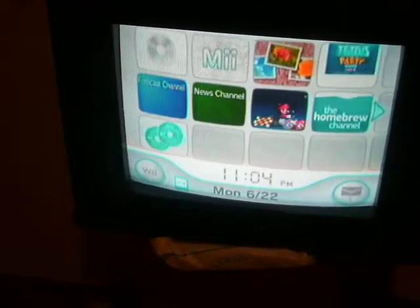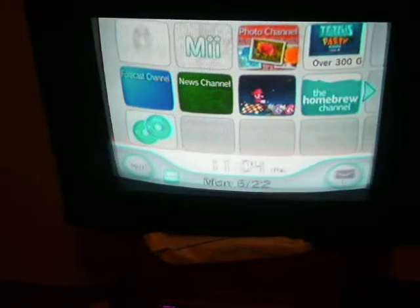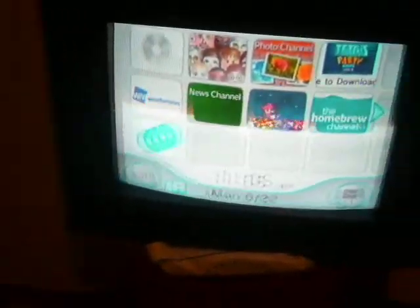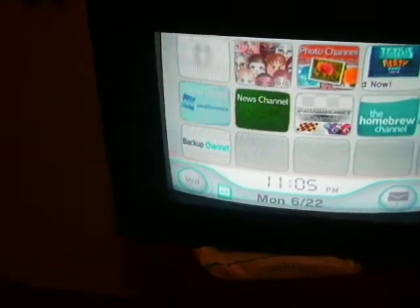As promised, I said that if I could figure out how to install the backup launcher and have a game work, I would make a video. Well, guess what — I got it working! Here's my DVD with Zelda Twilight Princess. It's a Memorex; I said I'd get Verbatim but couldn't find any, so I got Memorex, and it works.